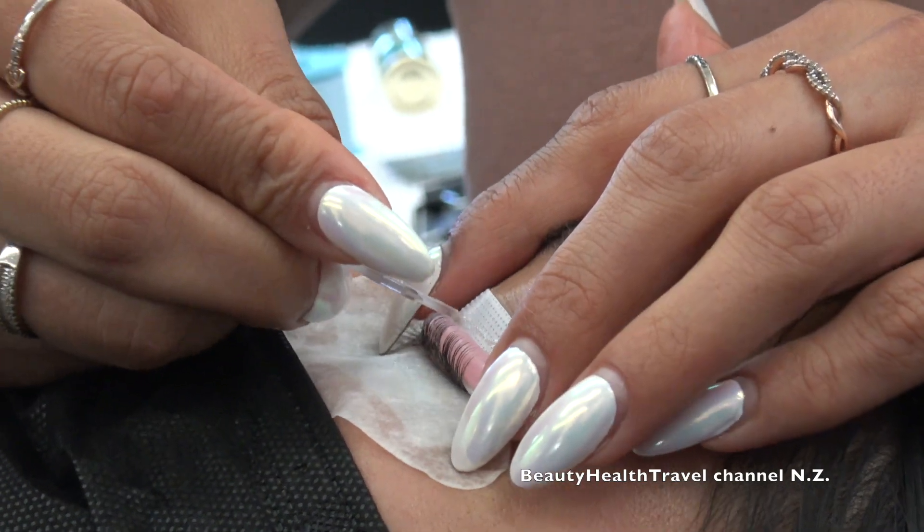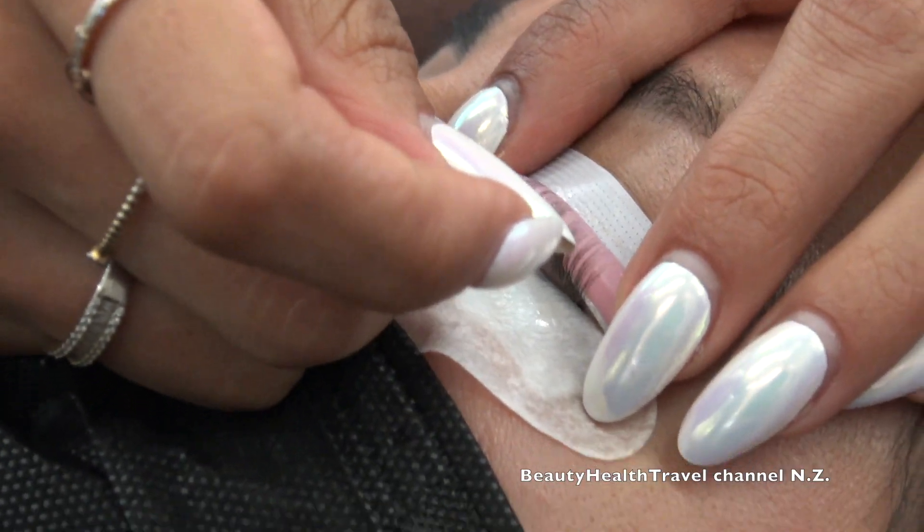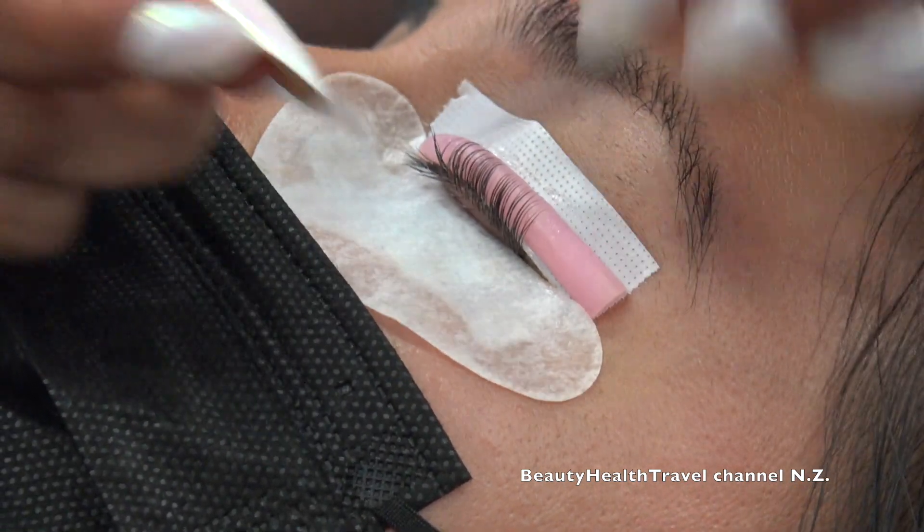You're applying the glue to set the lashes just one section at a time. I do it in three sections: outer section, middle section, then inner.